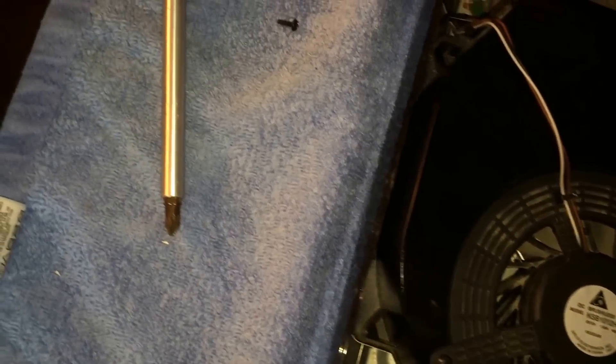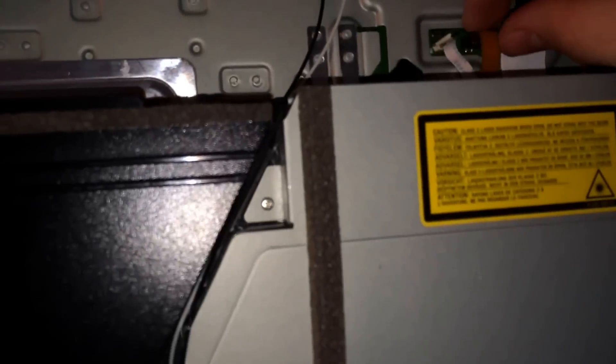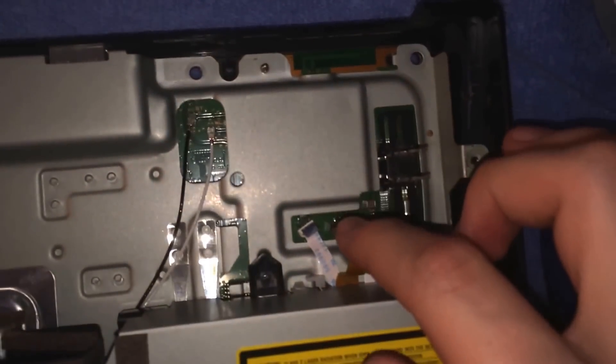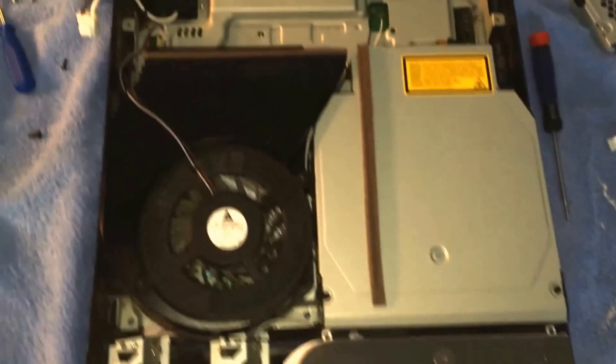Just disconnect your fan. And then disconnect the green light drive.